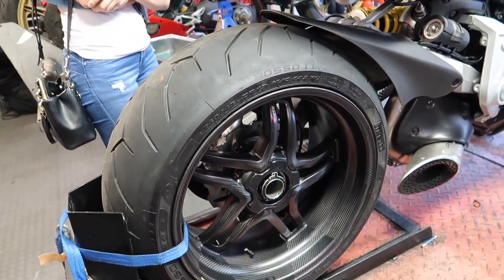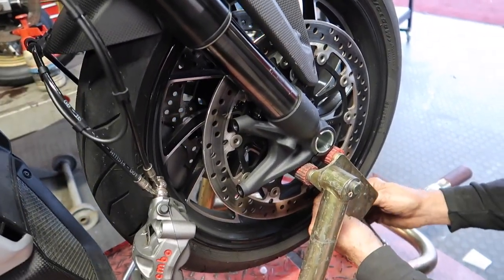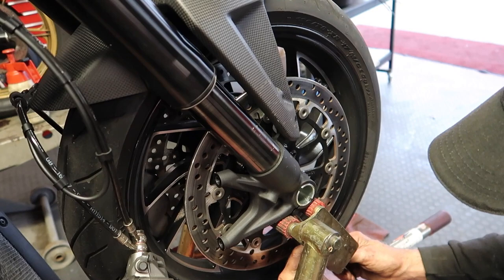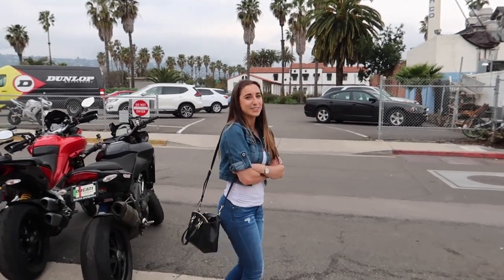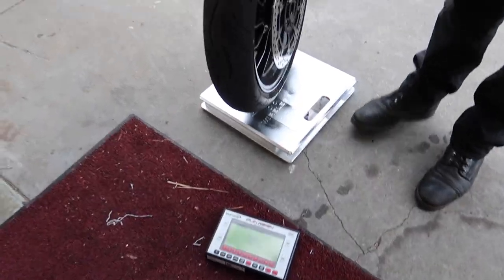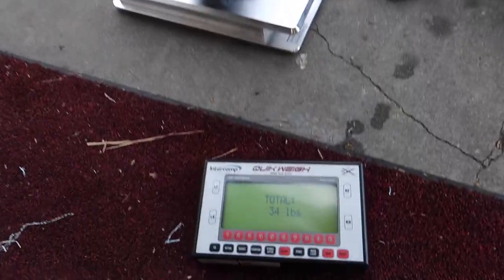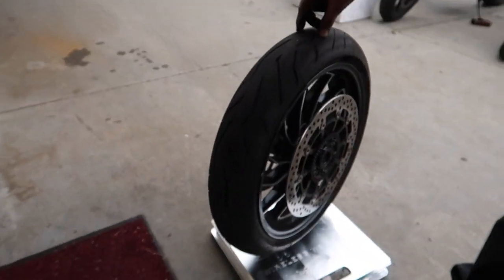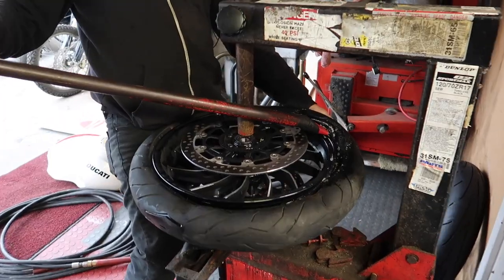When you save 15 pounds with a single wheel, that's money well spent. Up next, I'm going to remove the calipers and rotors from the front. Can't wait to see how much it saves. The front wheel — stock with rotors on it — let's weigh it. 34 pounds! We'll do the same thing with the carbon wheel as well.